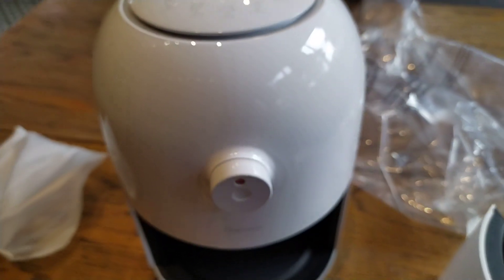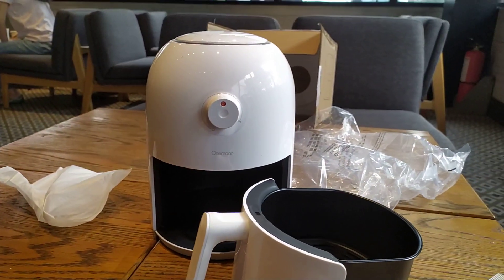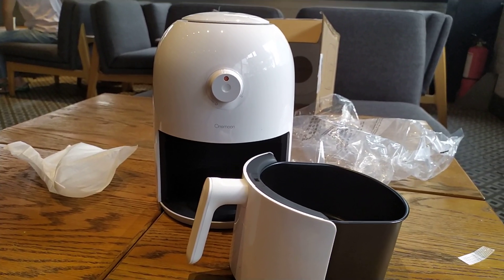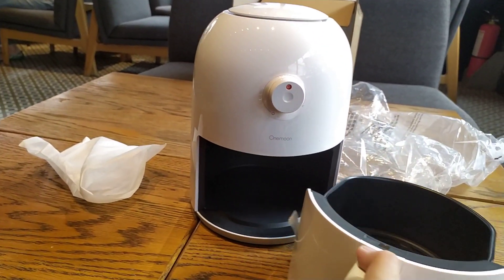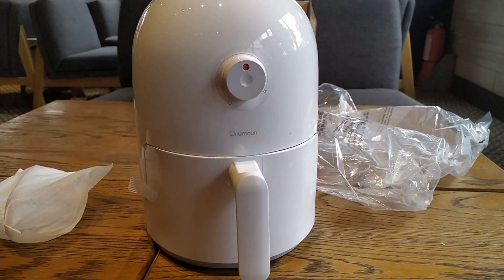Taking another good look at this unit — that's about it for the Xiaomi One Moon Air Fryer. I'm Michir Shiro, thanks for watching.